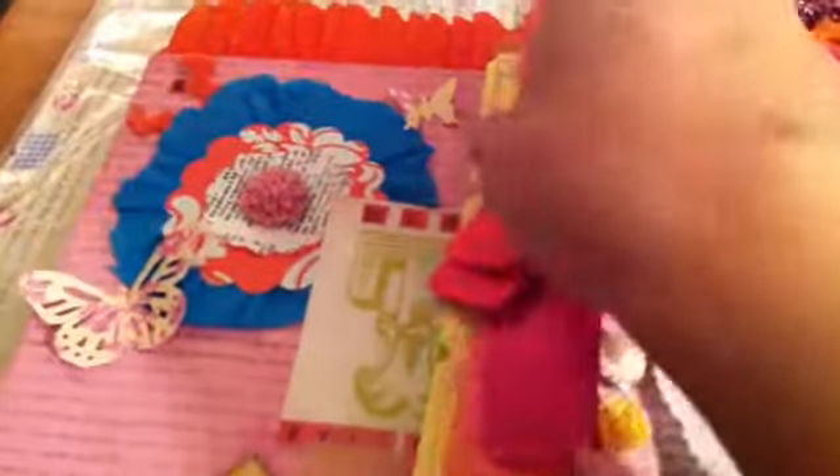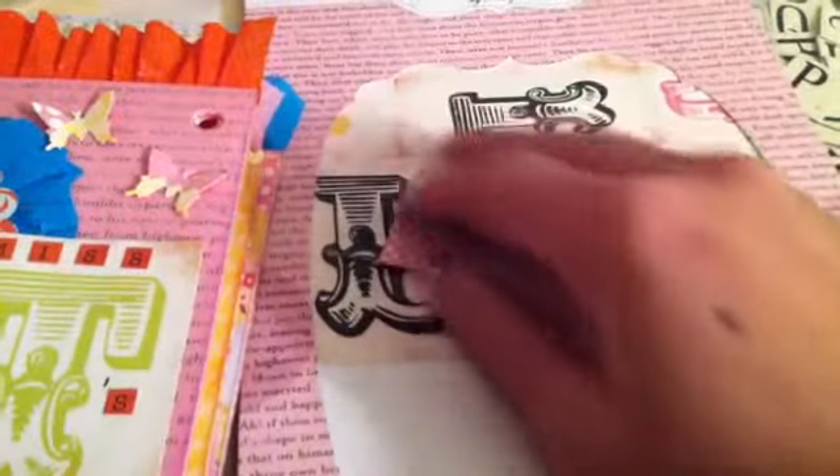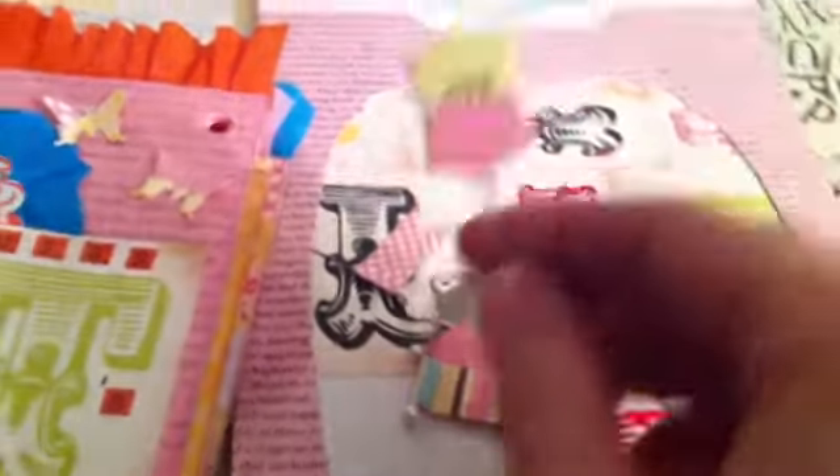There's some of the embellishments. Got some tickets. We got a bunch of these little flags. Some trim, ribbon, there's some flags mixed in there. Rosettes. Doilies. Tulle. Some flower blings. And then these look like little flag type things, very cute. This sticker set has letters, alpha sets, borders.